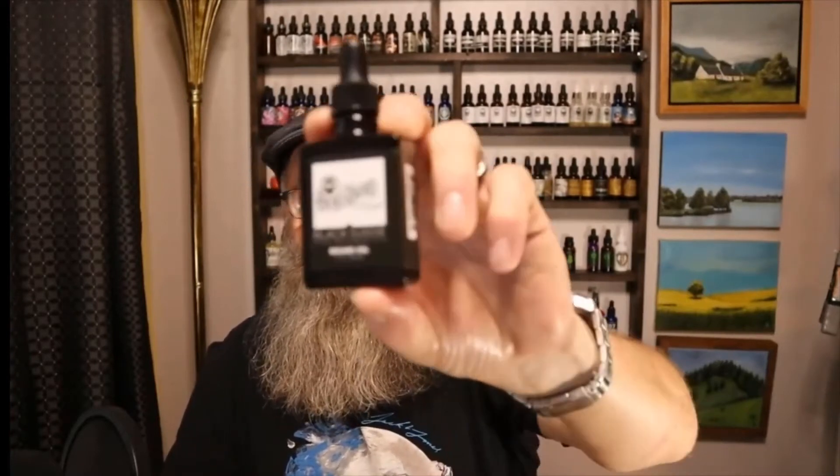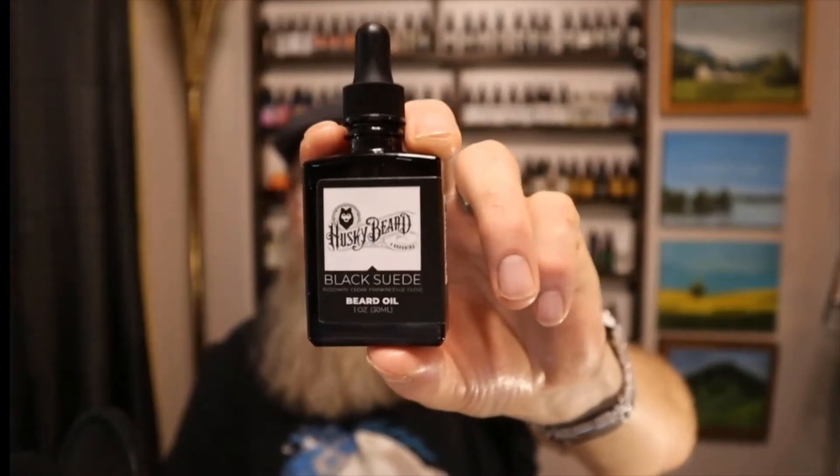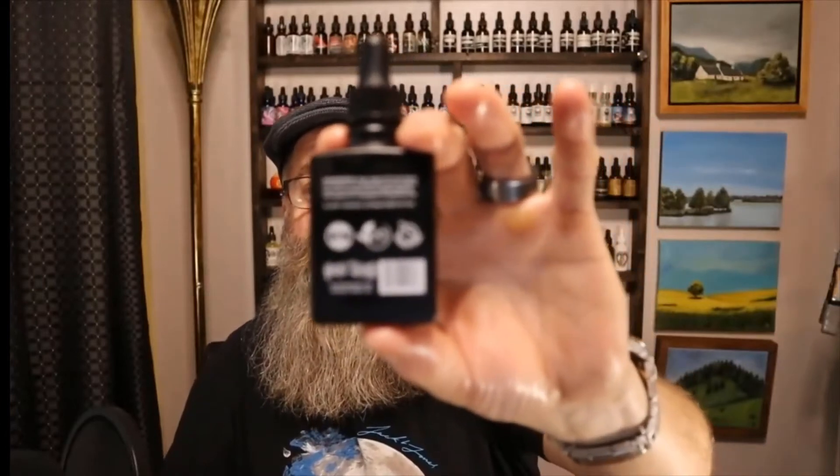I said yes and he actually sent me two oils and a beard cream, or what they call beard butter. That's what I'm going to do my review on. The first thing I'll get into is the presentation. Here's what the oil looks like — he sent me the Black Suede here, and the other oil was Siberian. On the back side of both bottles he does have the ingredients listed.